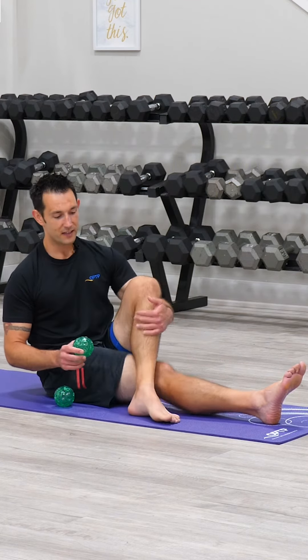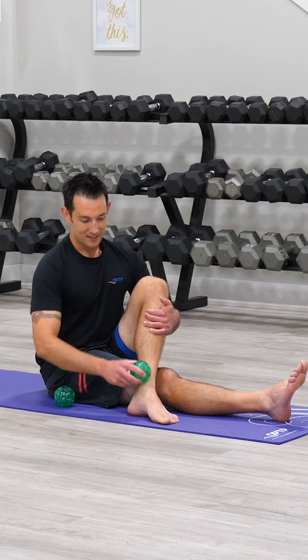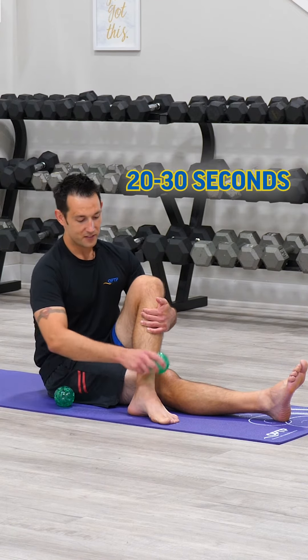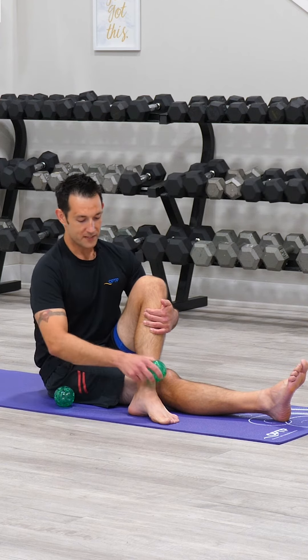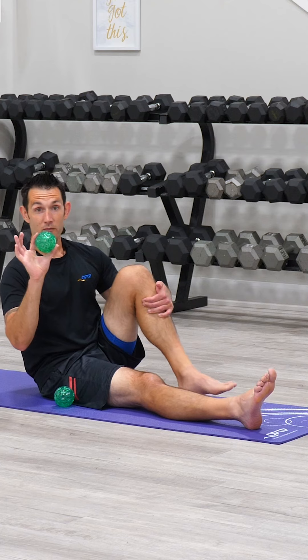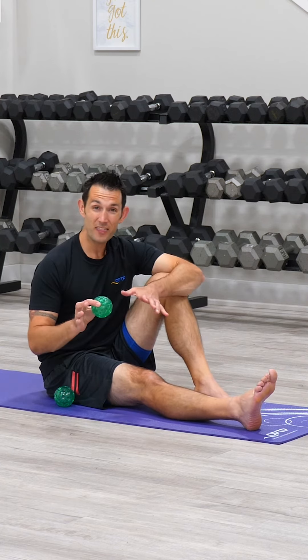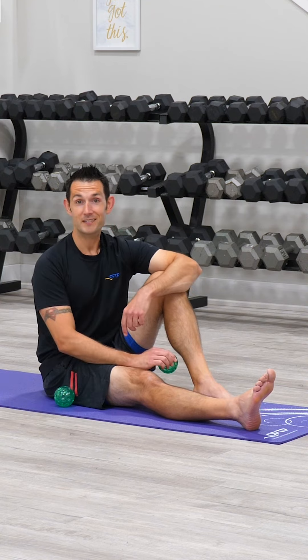After you've done it for about 30 seconds you can let that foot rest and then start to work your way around the ankle. After about 20 to 30 seconds here we can take a break. You can perhaps stand and massage the bottom of the foot with the Franklin textured ball, but again this is a great way to help create balance and it's a great thing to do prior to exercise.